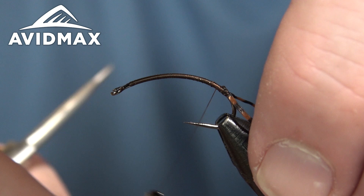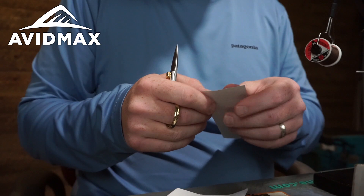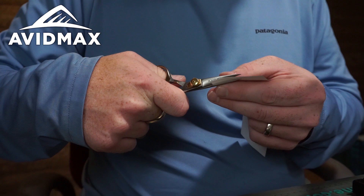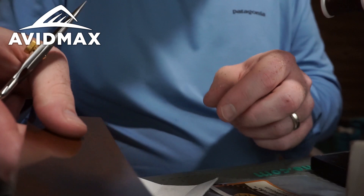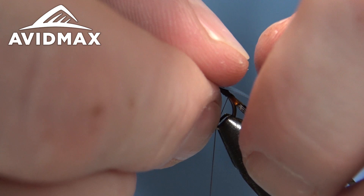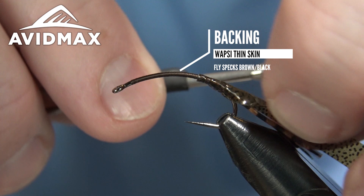Next material, before getting to the variegated stonefly chenille, there's a backing material. You could use scud back, but we're going to use some thin skin today — this is the Fly Specs brown black color. I'm going to trim it down and create a nice thin, even sheet about an eighth of an inch or so, then pull it off the cardboard so we can tie it in on the back. This will be the top of our bug once everything else is wrapped down.